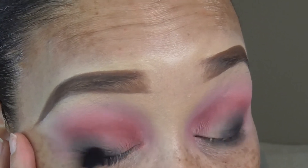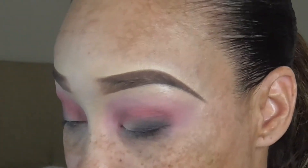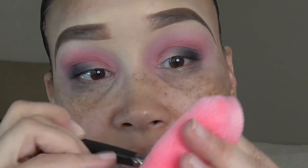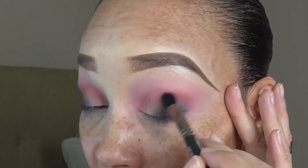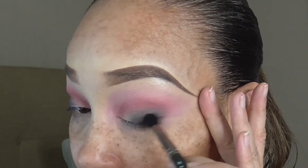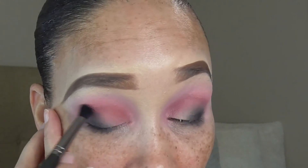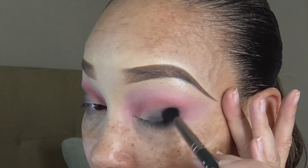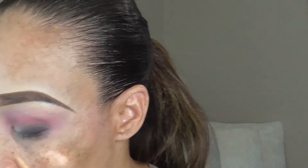Doing the same thing for the other eye — this is so pretty coming together. Now we're going to wipe the brush off and lightly blend our crease area. I need to pull out my other camera that my husband bought me for Christmas — I did something to it and took it down, but I'm going to put it back up this weekend. I'm still continuing to lightly blend these two shades together right in the crease area, because you don't want that harshness from the black when you go to place your lid shade.